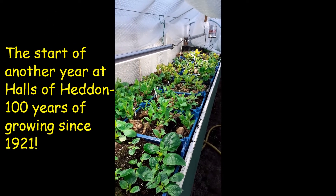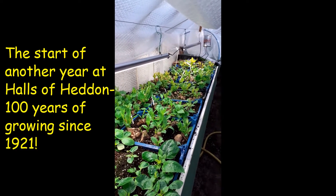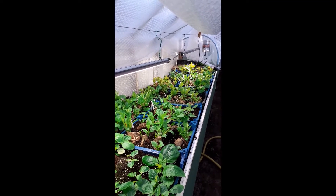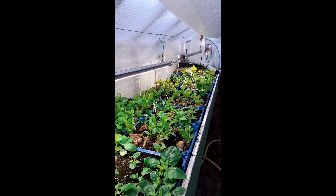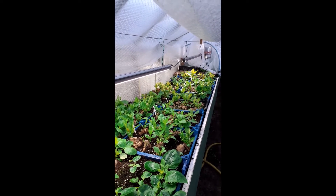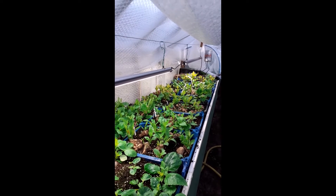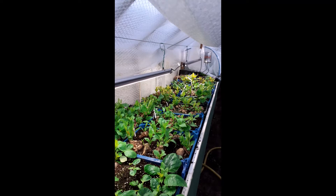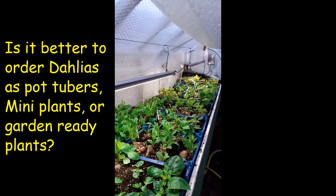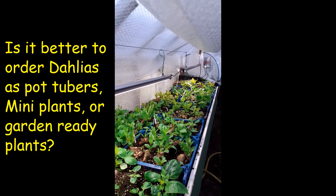Well, here we are at the end of January 2021 and we're just about to get into the full swing of propagation for yet another season. Dahlias are certainly as popular as they ever have been and we're getting a lot of new inquiries at the moment, with one of the most regularly asked questions being what the difference is between getting a pot tuber, a mini plant or a garden ready plant. So hopefully over the next few minutes I'll explain a little bit about the alternatives and a quick run through of how our season develops from now.